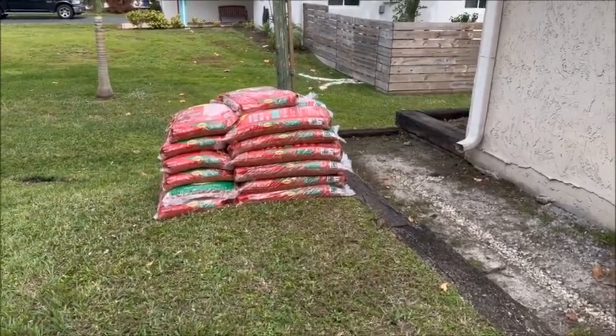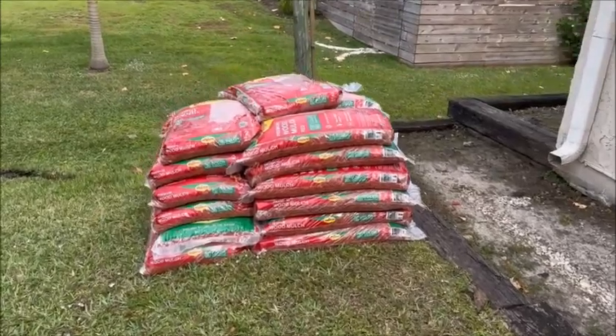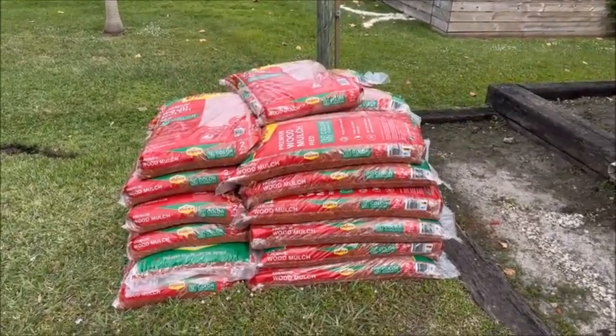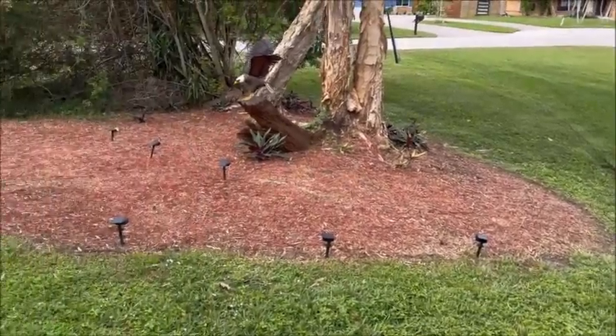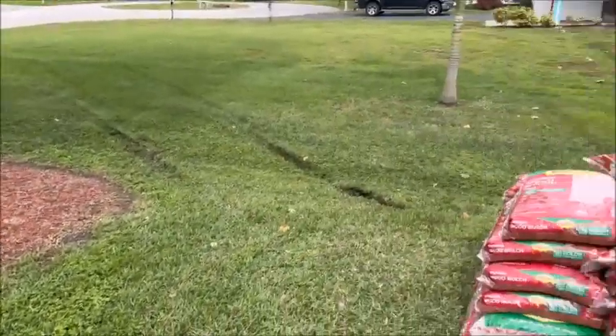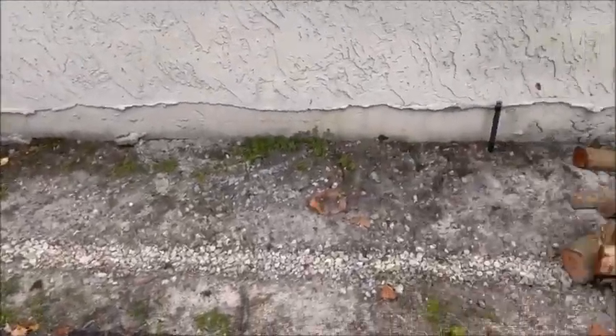Our next mission is mulch. I actually bought 35 bags and had Home Depot deliver them. I'm gonna put them on this little area over here — we're gonna do all of this over here.